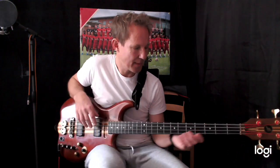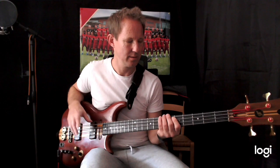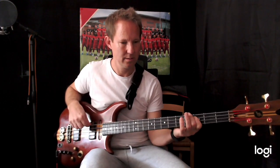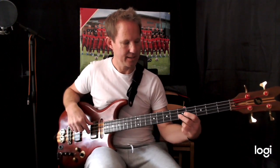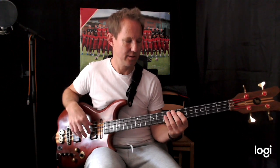Now we're in E minor. The chords are E minor and C major. The rhythm changes — it's kind of straighter. We're really on the beat here. So that's E, A, B — G, D — G, D, E.